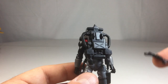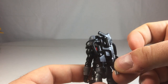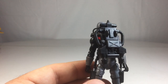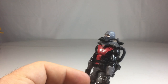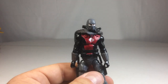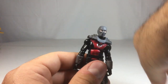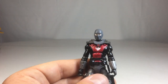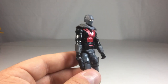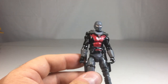It would have been nice if they included some sort of clip or peg system so you could have him not only holding his harpoon gun, but also have that clipped onto the back. You could also include him with a submachine gun, so when he gets out of the water and isn't going the demolition route, he could ditch his backpack and have a firearm ready. I think it's pretty cool overall.